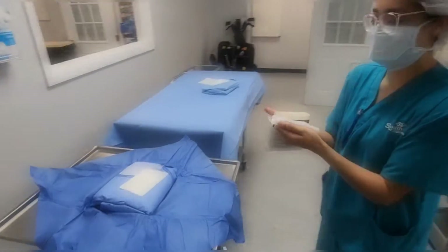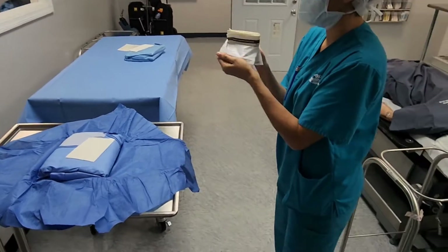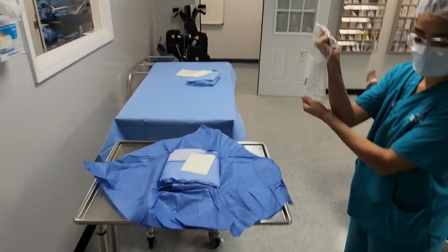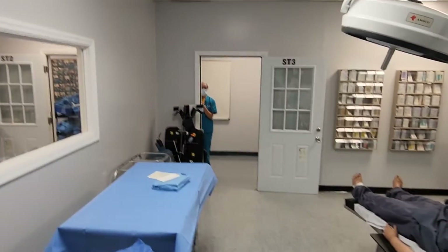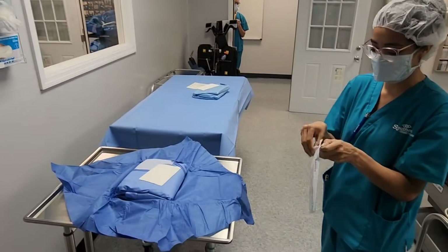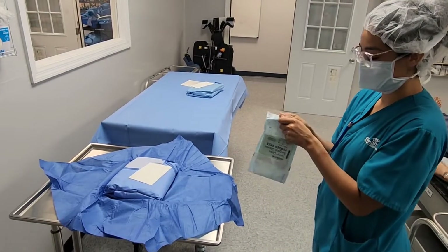I'm gonna open my gloves and I'm gonna stay about 12 inches out. I'm gonna avoid any type of contamination through my gown and I'm gonna protect it. Is that right? We're gonna need to edit this — that's not the right way to do it. Doctor, I'll be right with you. Stop being so impatient. We're gonna try this again. Round one was what not to do.